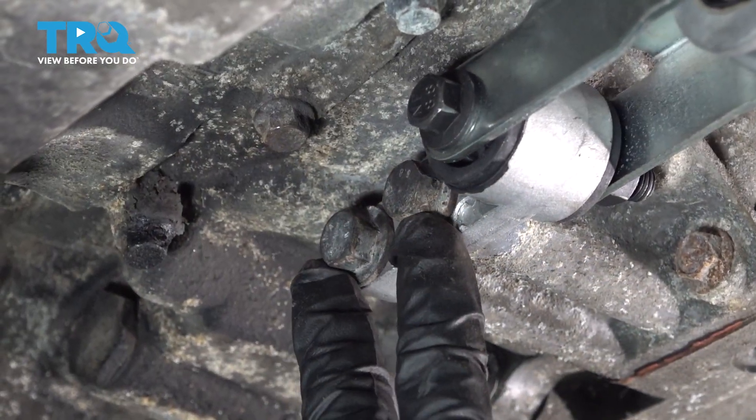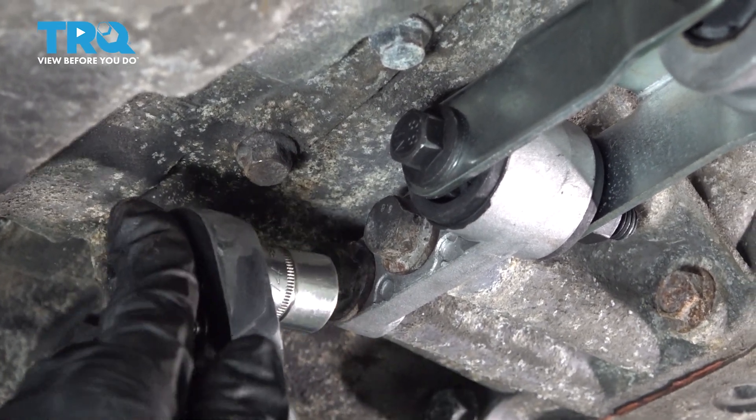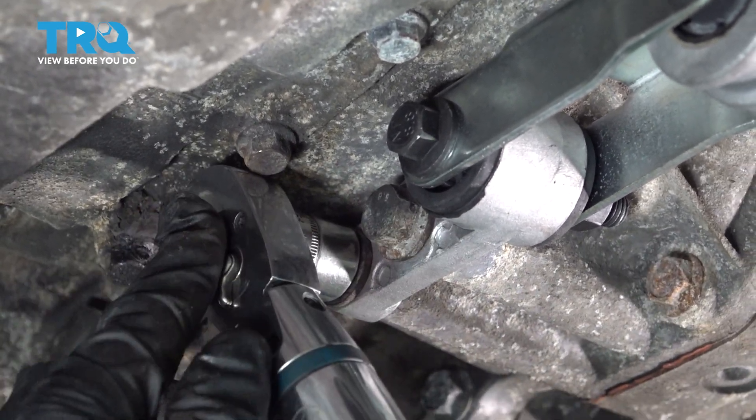I'm going to torque these two first, and that is 50 newton-meters, which comes out to 47.9 foot-pounds. That's using the 14-millimeter socket.